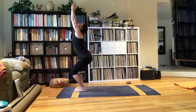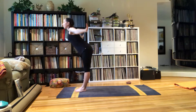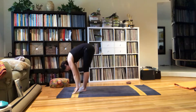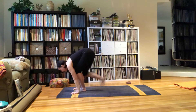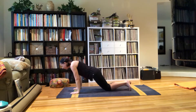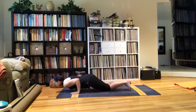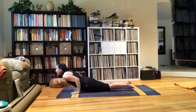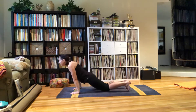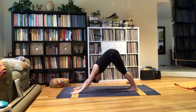Up. Inhale, exhale, folding forward. Inhale, look up. Exhale, take a step back, step back — and I'm going to put my knees down for this Chaturanga. Move forward. Inhale, Cobra. Exhale, Down Dog. This is where it changes.